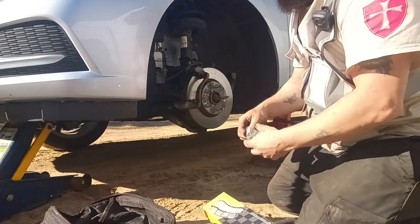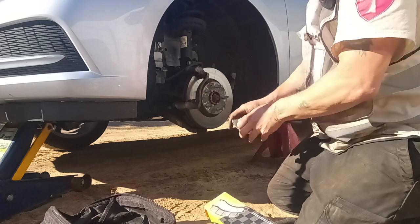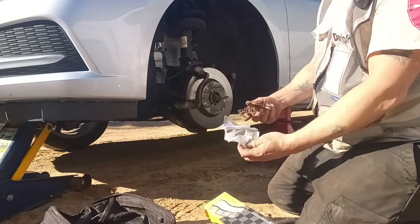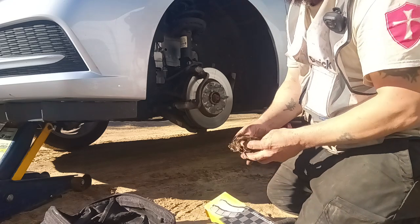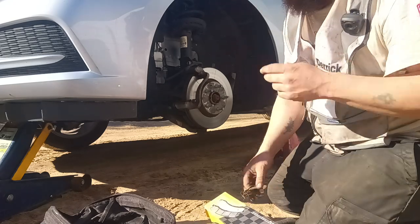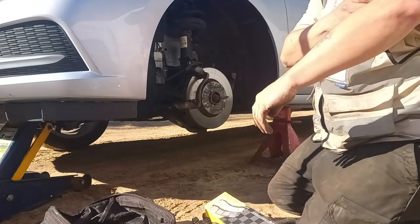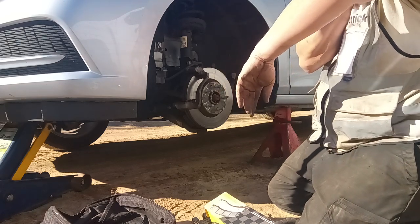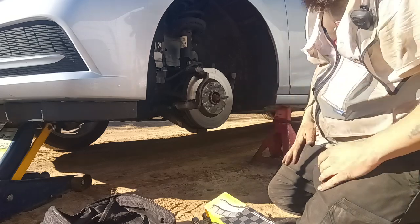It comes with new hardware. I like when it comes with new hardware. Yeah, it was squealing even without touching the brakes and I'm just done with the squealing. It might even be the other side and not this side. One of them was squealing bad no matter where I'm at.